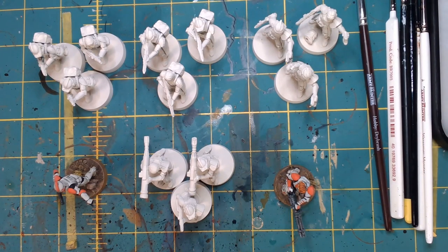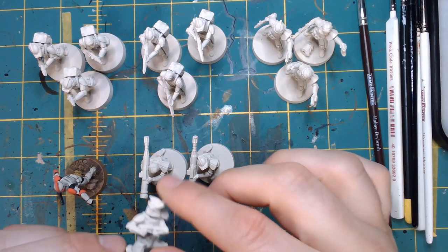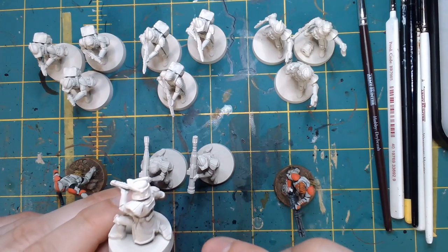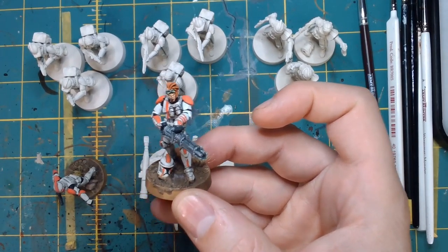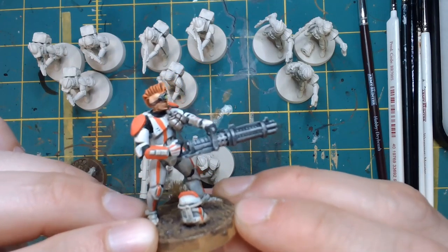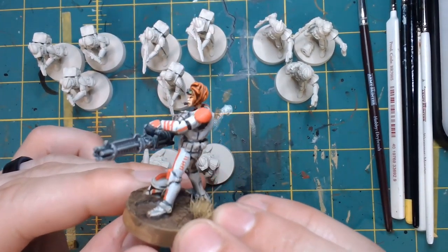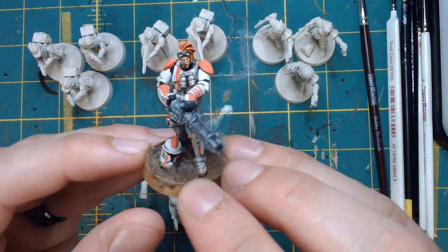Hi guys, I'm bringing this long-awaited clone video to you - how I paint clones and how it's a relatively easy process. Here I have a bunch of prime clones from the upgrade pack. I bought three of the clone upgrade pack because it brings a lot of variety. I have the specialist, shotgun or DP-23, the leader, and the RP-33 rocket launcher. I did one of the guys as a normal gun because I don't see myself needing that many rocket launchers. Now I have some completed clones so you can see how it ends up at the beginning to decide if you want to work through the whole process with me.